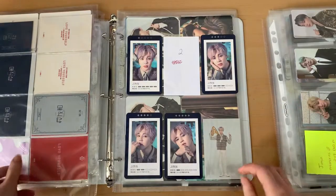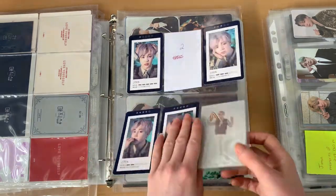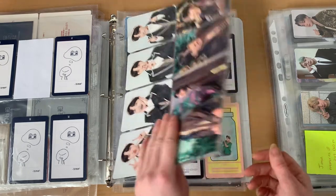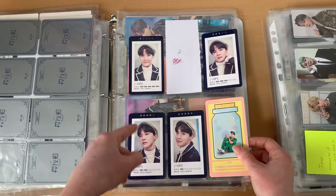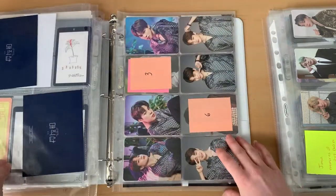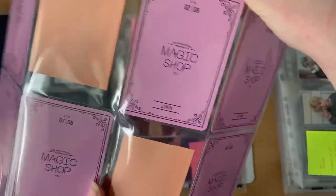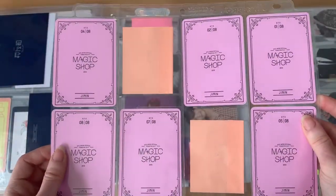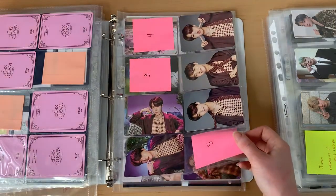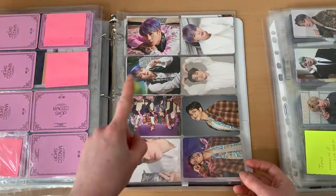I have an incomplete Fifth Muster Jimin set — I haven't been able to find it and I think it's probably the rarest one for me. His guestbook card set is almost done, just missing number two. Hoseok's set is complete, which I'm really happy about — another cute set. For their fan meeting photo cards I have almost all of them; I'm just missing two of Jimin's and three of Hoseok's. Then there are some random photo cards I pulled of other members from sets I bought — I got the fan meeting photo cards directly from the Japan fan club so I received full sets.